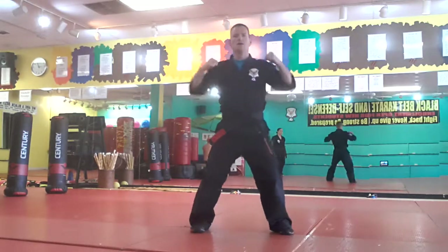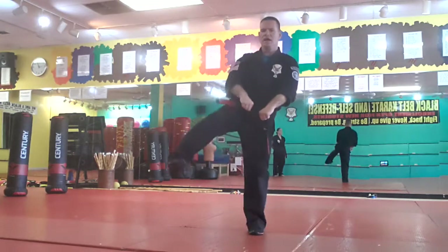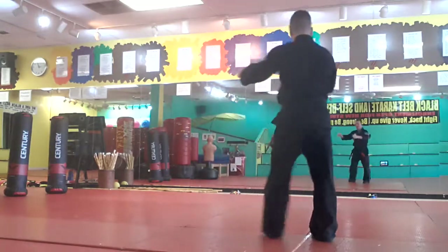Again: one, two, three — rear bow, heel, side, scrape stomp. Rear bow, heel, side, scrape stomp, and step out.